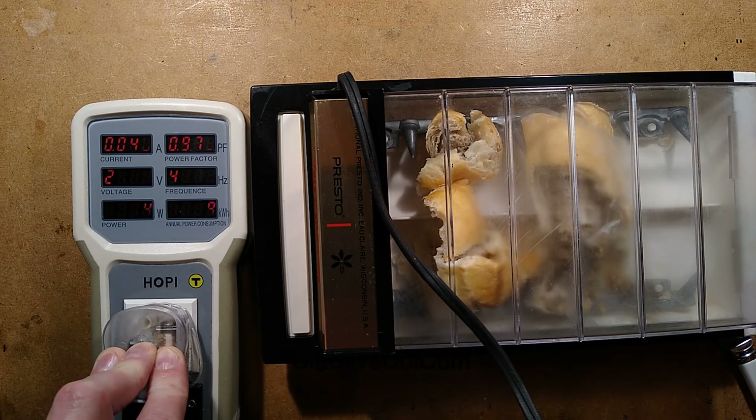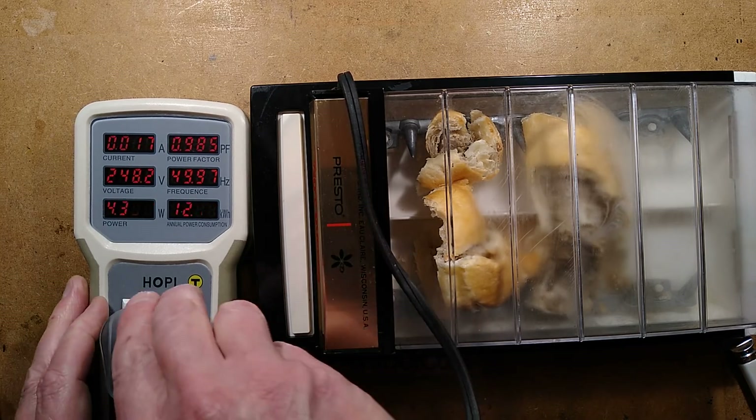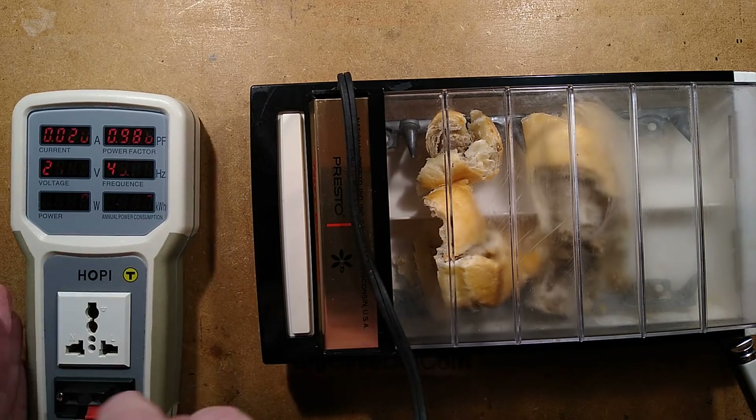It's going up and down. It's actually gone down to 10 watts. I get the feeling that the sausage roll has malfunctioned at the point where it snapped. It's down to about 6 watts. Tell you what, let's unplug it and interfere with the sausage roll.